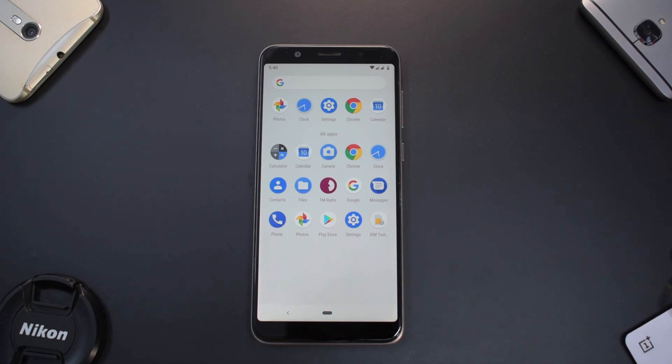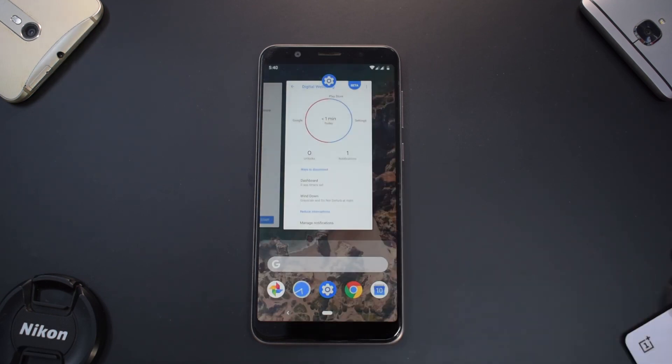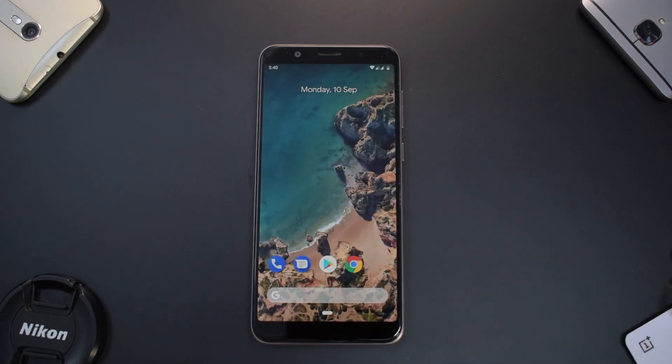And guys at Asus, if you're watching this — this is what your software needs to look like, not what you supply this phone with. For now, this was a quick install and preview and I will be doing a full review of this ROM. Let me know in the comments what other ROMs you want to see for the Zenfone Max Pro M1.